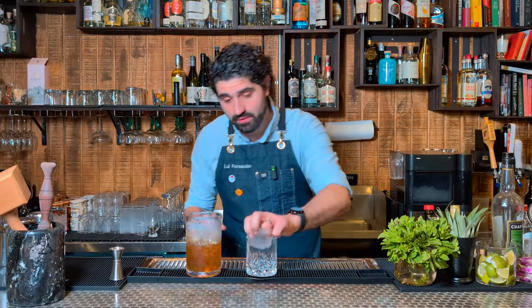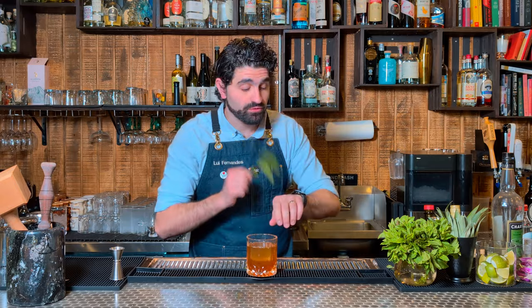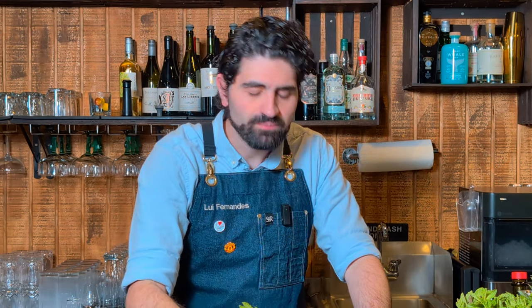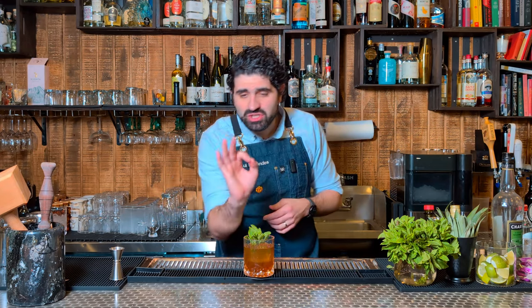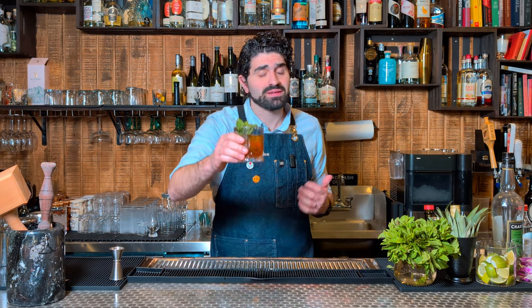Grab our lowball, a clear cube, and then we're going to strain this cocktail out. Garnish with a nice couple of mint sprigs. And there we have the Art of Choke. That is so lovely. The Cynar gives a nice bitter element, the lime juice gives it just a touch of tartness, and the demerara syrup is just a nice touch of sweetness. Spectacular, simple, modern classic. Love it.